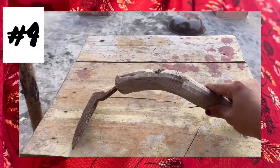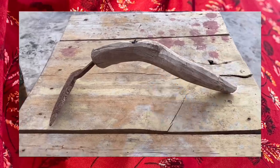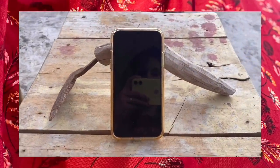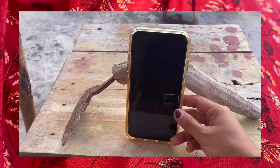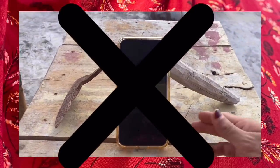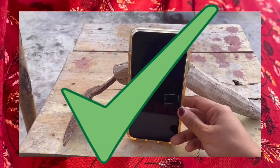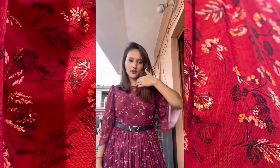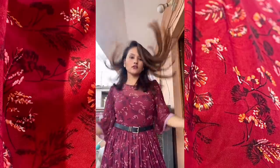For the next picture idea, I am using this object — I'm not sure what it's called — but I'm using it as a tripod to click my mobile. As I already mentioned, angle is very important. Usually we keep our phone from the wrong angle, which gives bad pictures. Keep your phone from the correct angle like I have. For this picture, I set a 3-second timer and I'm throwing my hair so it gets captured perfectly.